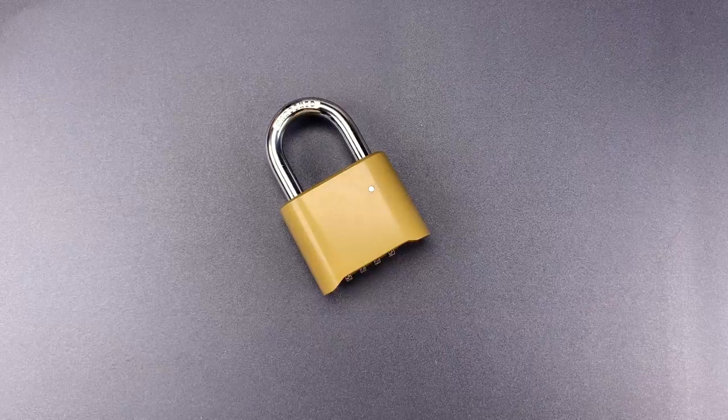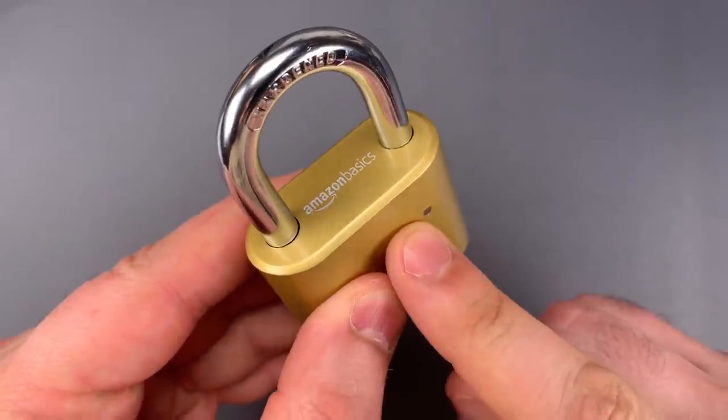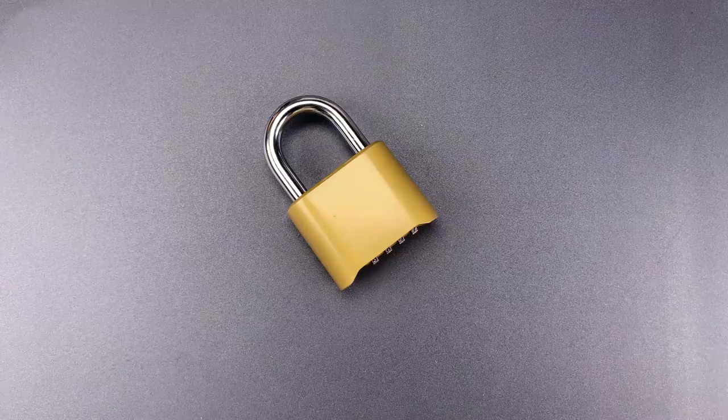This is the Lockpicking Lawyer, and I've been keeping a close eye as Amazon Basics rolls out branded security products like this one. Some of those products provide disappointing levels of security, but this is the first that clearly ranks among the worst of the worst.